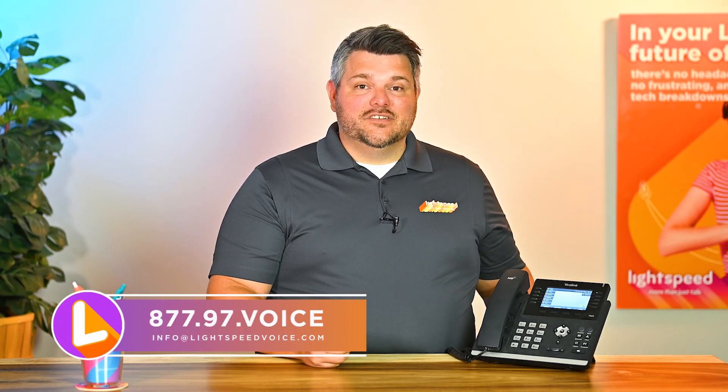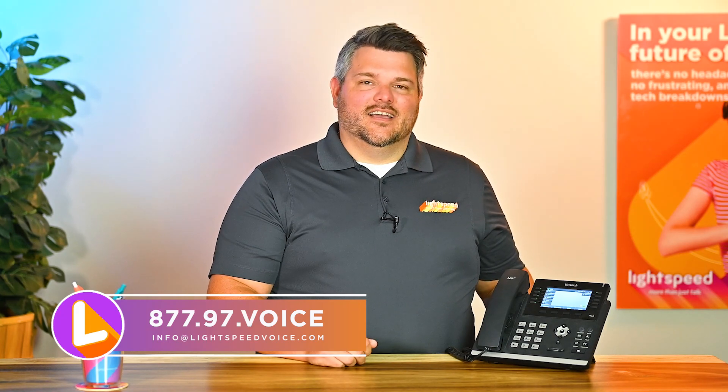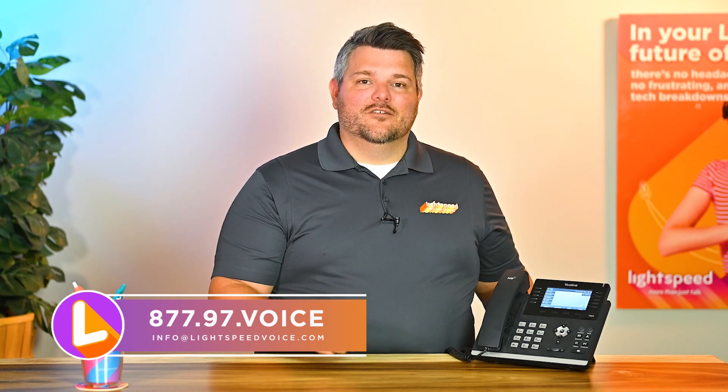We appreciate you taking the time to watch our video on the Yealink T46G. If you haven't yet become a Lightspeed Voice user, please reach out to us at 877-97-VOICE or email info@lightspeedvoice.com to learn more about our business phone and automation tools. Discover why we're known for being more than just talk.